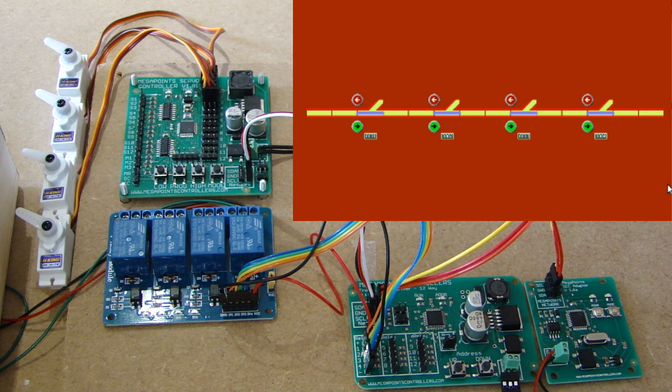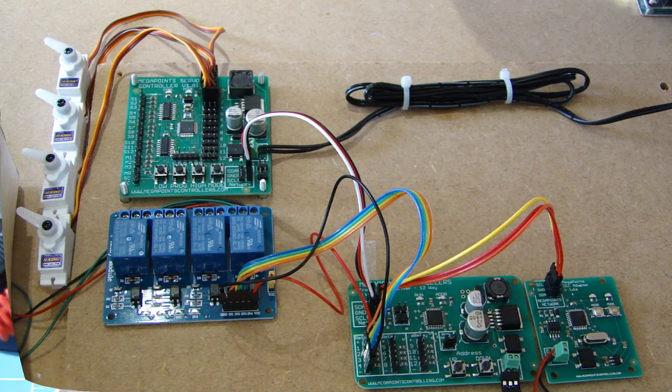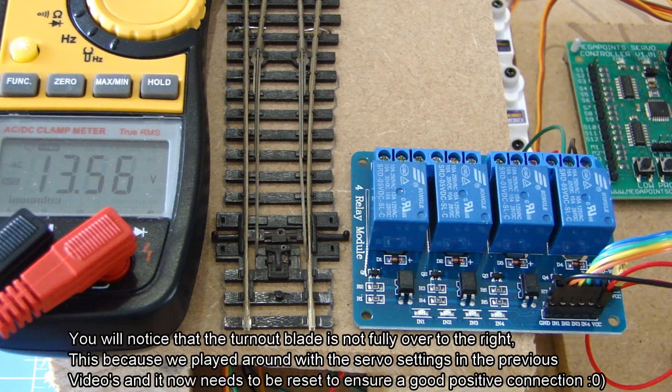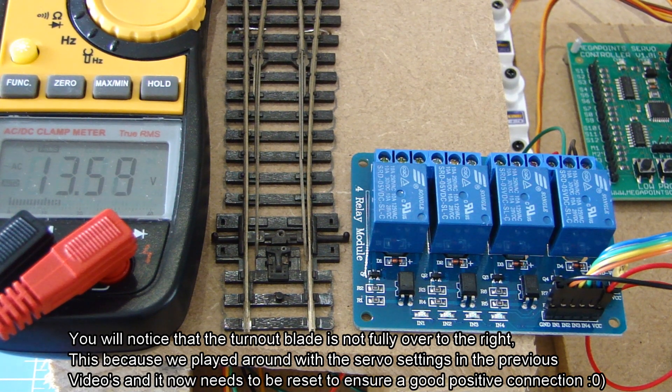I'll close this section by connecting up the turnout made in a previous video to the servo controller board so we can see it operating and how the voltage goes from left to right for the electro frogs depending on which way the turnouts are pointing.